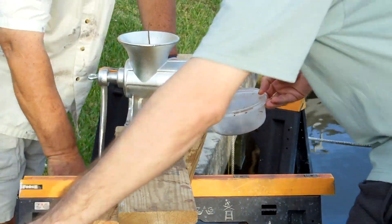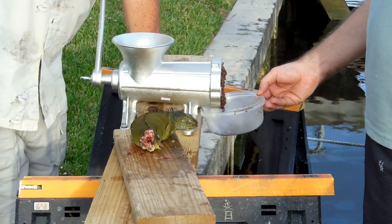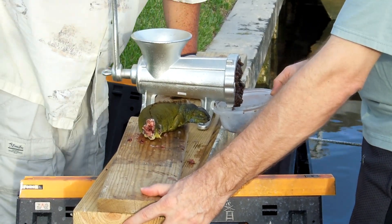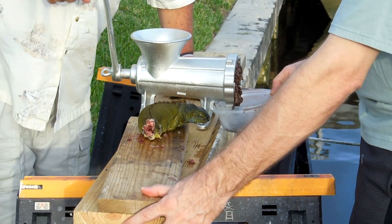Oh my God, this works! Yeah, you have to be clamped down to the horses. This is the first go-round. We are getting some stuff out.